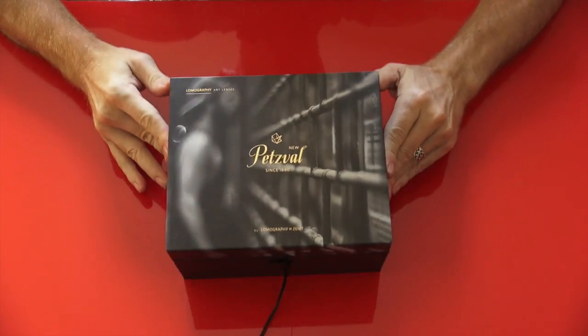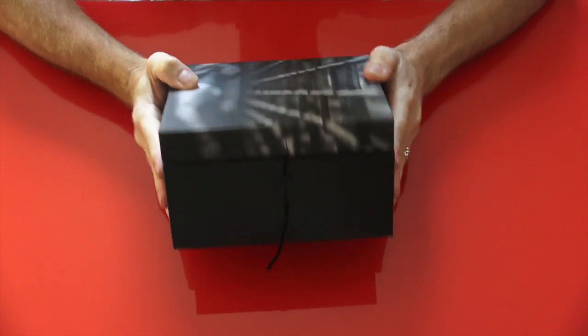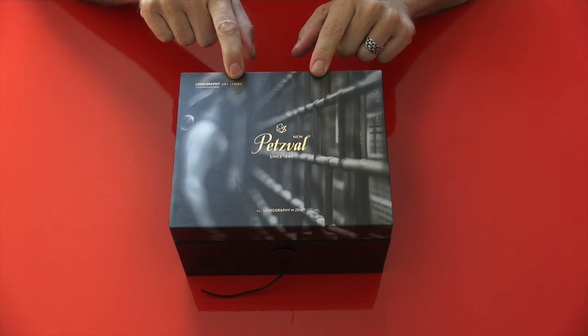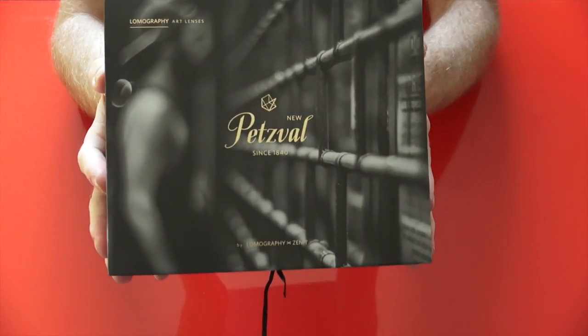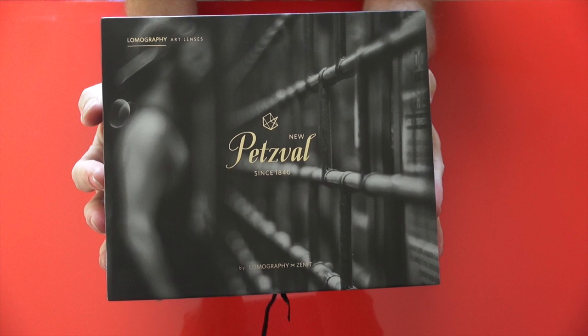Hey everyone, this is Steve Huff at SteveHuffPhoto.com. I'm here today with this fancy looking cool box that came from Lomography. This is one of their art lenses — the Petzval lens that was part of the big Kickstarter campaign about a year ago.